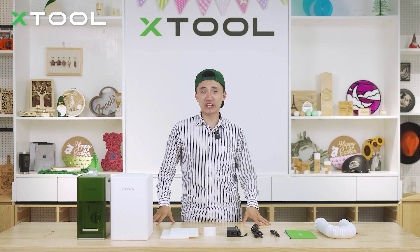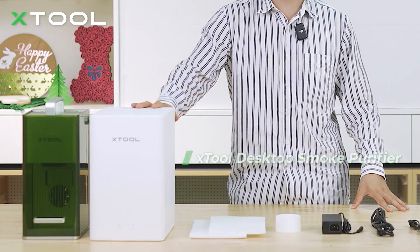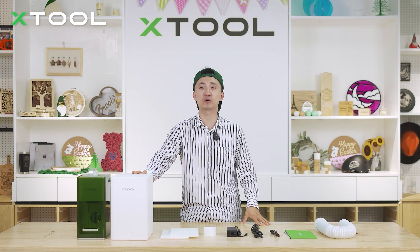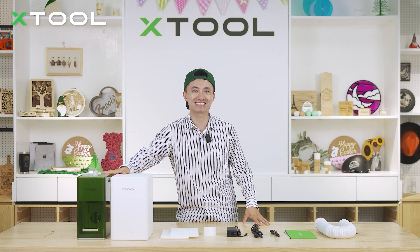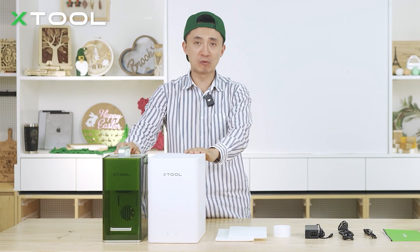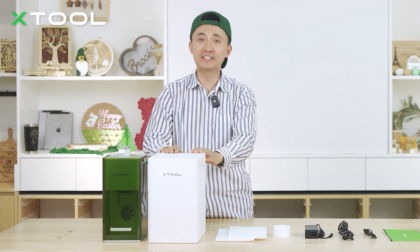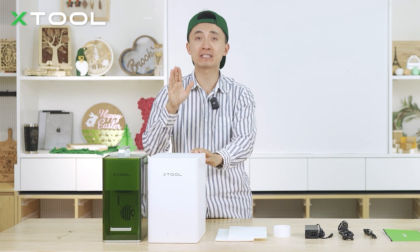Hey everyone, this is Kai. Today I'm going to show you how to use the X2 desktop smoke purifier to help you discharge all the smoke and debris from using desktop laser machines. I would say the desktop smoke purifier and X2 F1 laser machine are the winning combo for DIY gift makers and also small business runners.